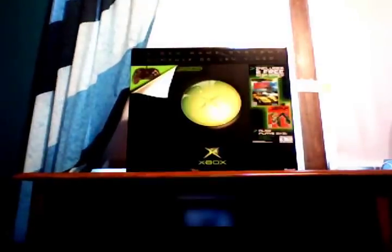Hey guys, this is Matt. We're going to be doing an unboxing video for the new Xbox 360 250 gig Slim. Let's begin — new 250 gig Xbox 360.